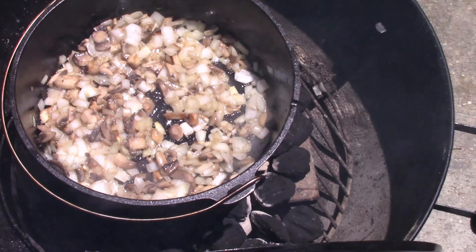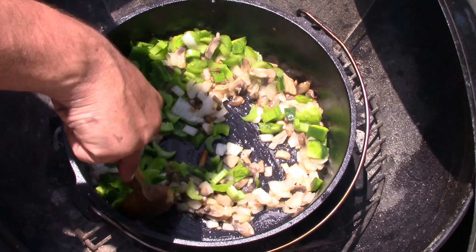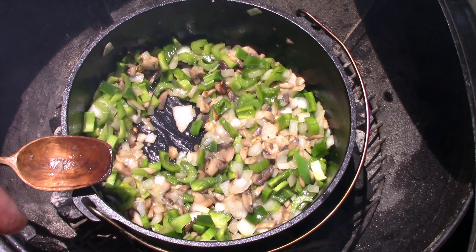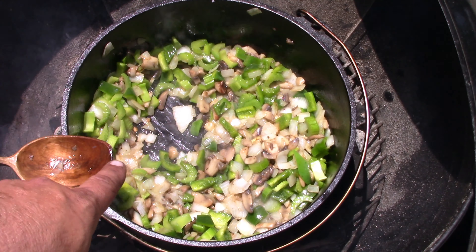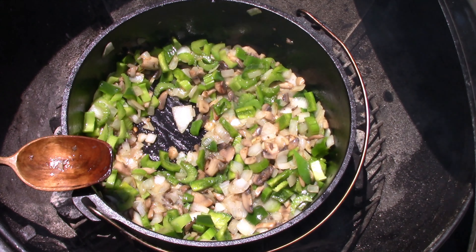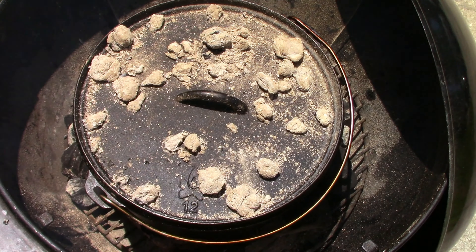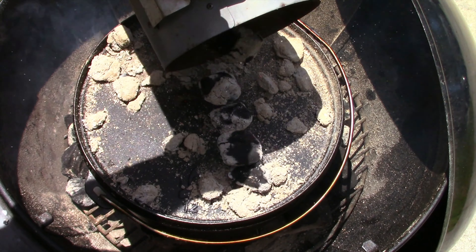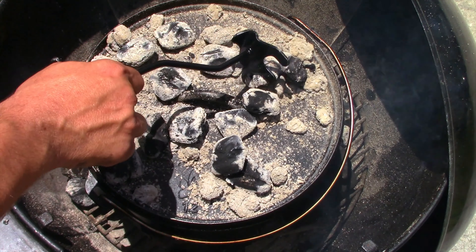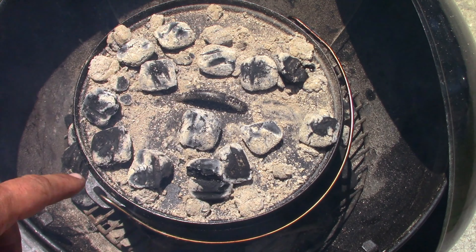That is really starting to cook down real nice. Now I'm going to add the celery and green pepper and cook this for a few minutes to brown it up. I'm gonna add some heat to the top — got a few more coals right here. That's gonna get it real nice and hot inside there. I'm not gonna do it too long, just maybe a minute or so — that should be all the celery and green peppers need.